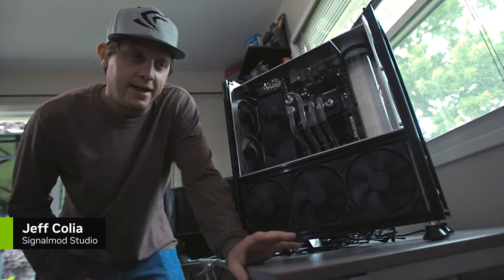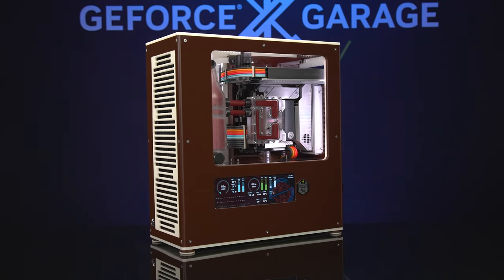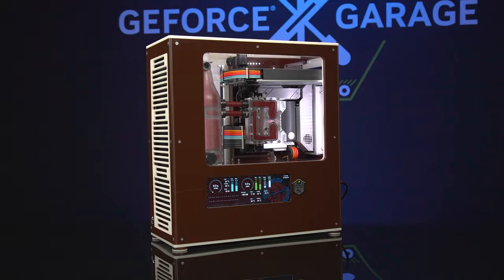What's up everybody, my name is Dwight and welcome back to GeForce Garage. Today we have Jeff Kolya of SignalMod who has brought in his winning scratch build from the latest PDXLAN mod contest.